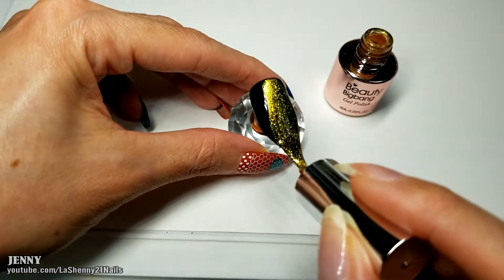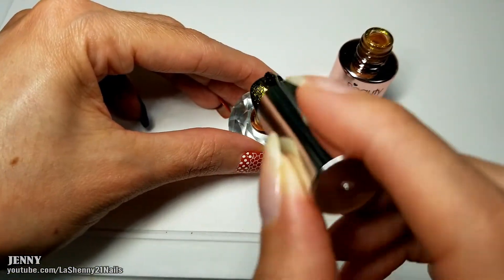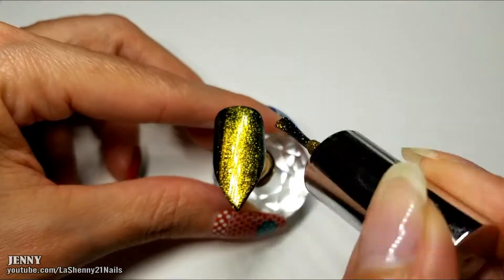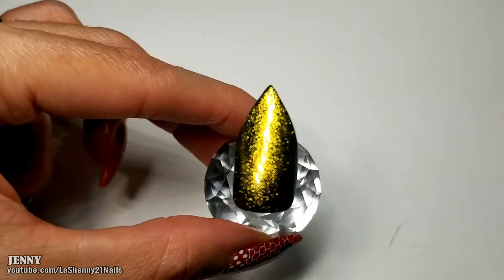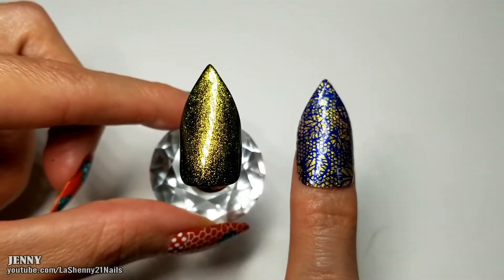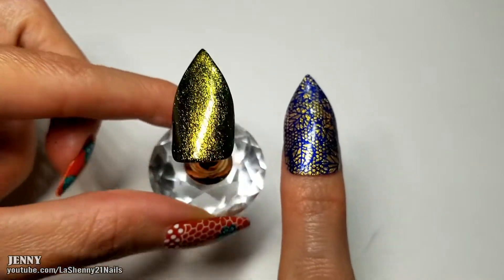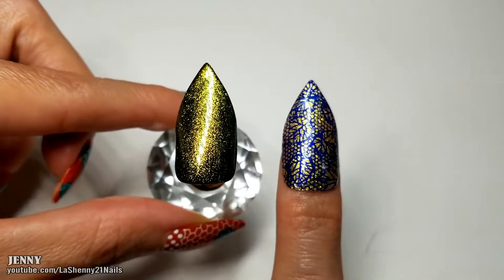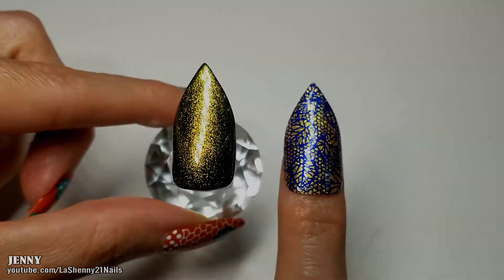Let's see what it looks like over black. It looks a little bit more green. This is what it looks like with two coats. The polish on its own looks very gold, but when you put it over black, it gets like a greenish shade, which is really gorgeous. I love that you can use it with different colors underneath to see what color you get.